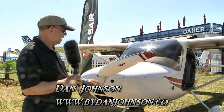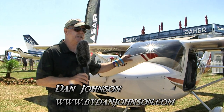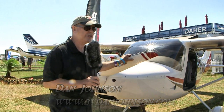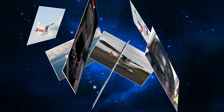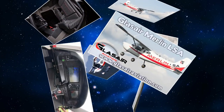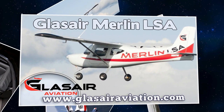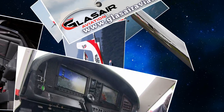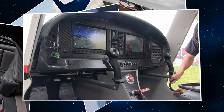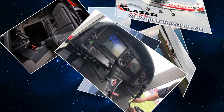We're here at Sun and Fun where we finally got a chance to fly this bird right behind me. This is the Glass Air — Glass Air Aviation Merlin — and it's their special light sport aircraft entry. This is actually still a prototype airplane. They are starting production on it now; they finished all their testing and have done a lot of the work needed to get that approval and are now ready to start the wheels of production in motion.